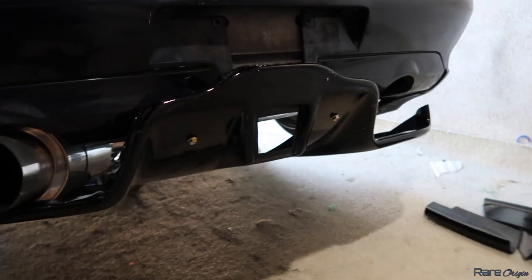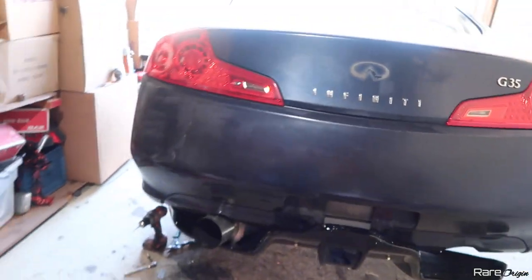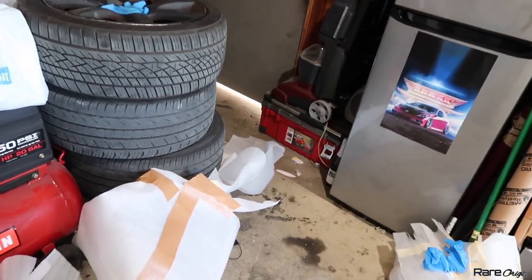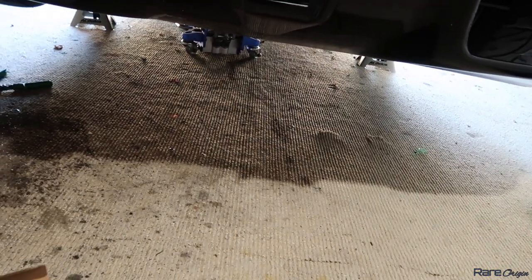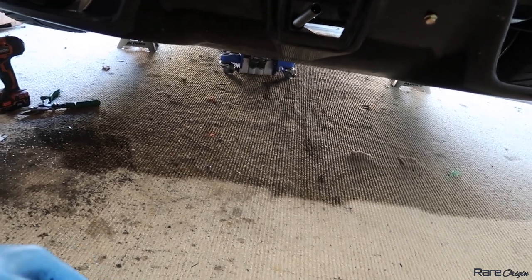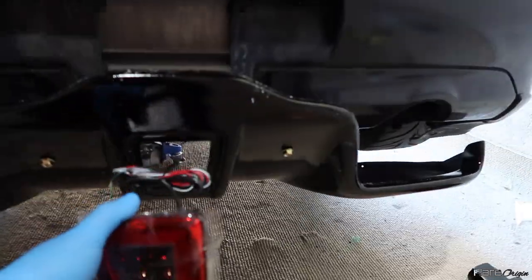I don't know if I'm going to have enough time to install the 370 fog light. Let me show you guys real quick how this is going to look. The reason I'm not sure about time is because I spent most of it looking for bolts and all of that stuff. But the diffuser goes like this.